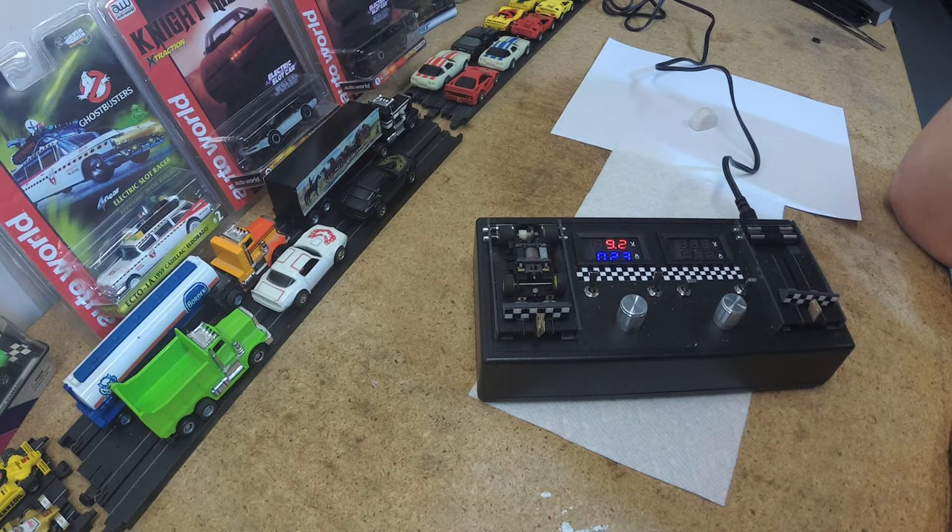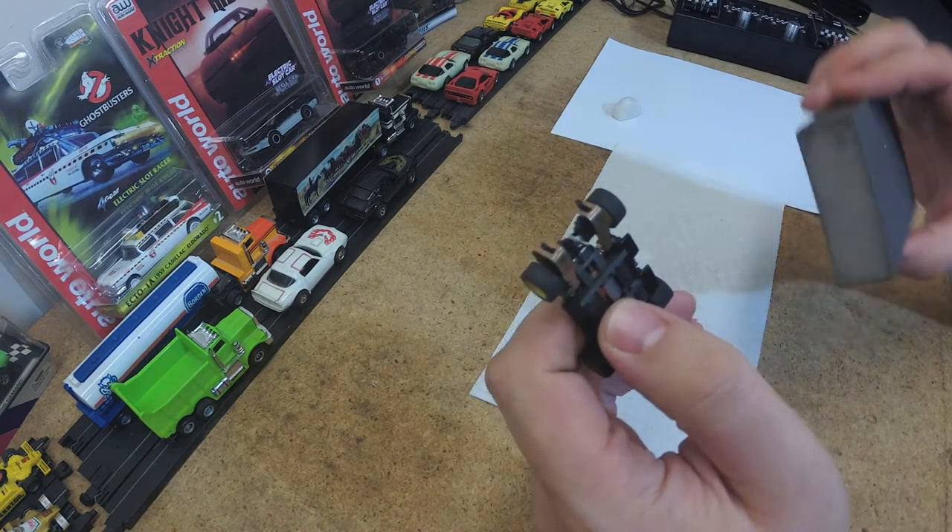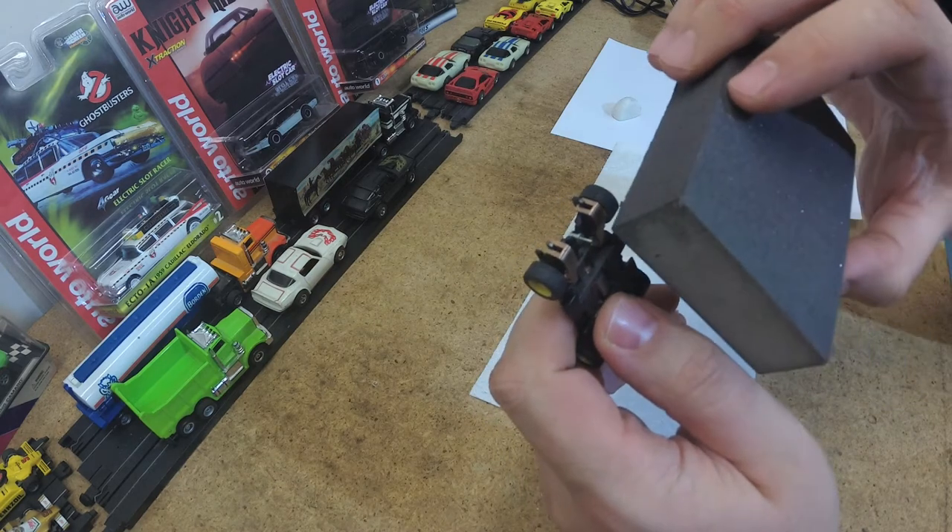That was it — that's running a lot better already: 0.24, 0.23. That's great. So the next thing I'm going to do is clip a contact here with some 320 grit sandpaper that I have.